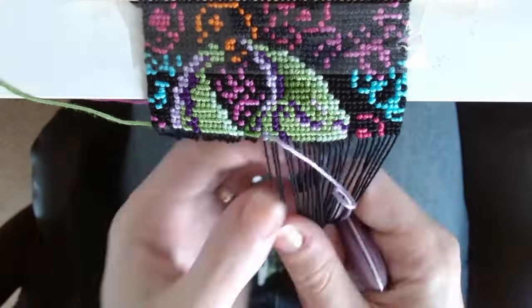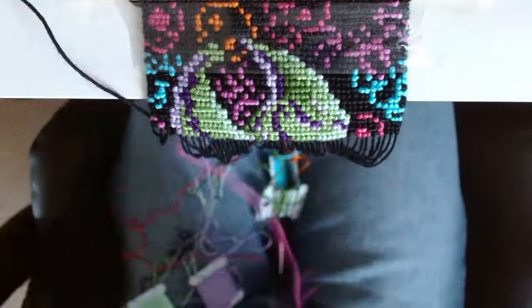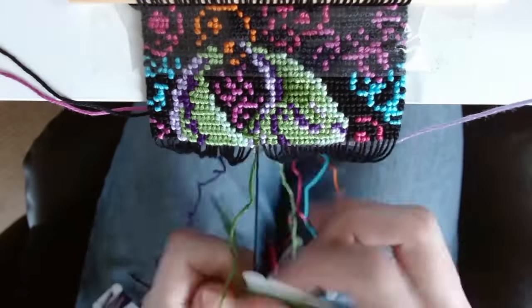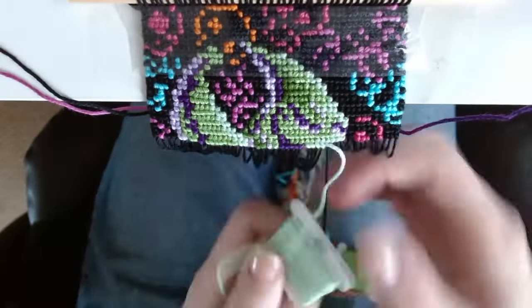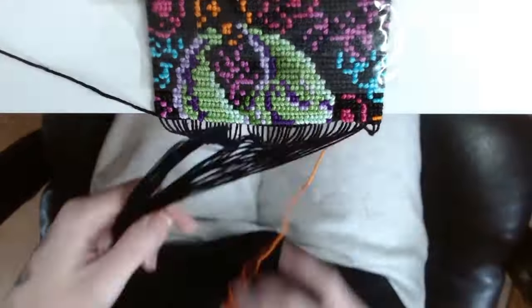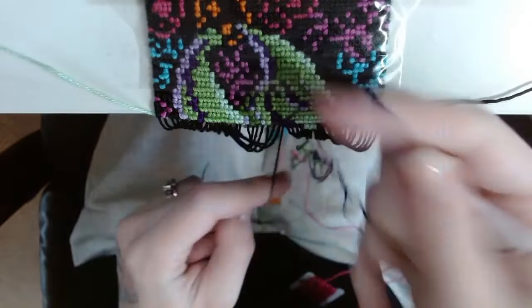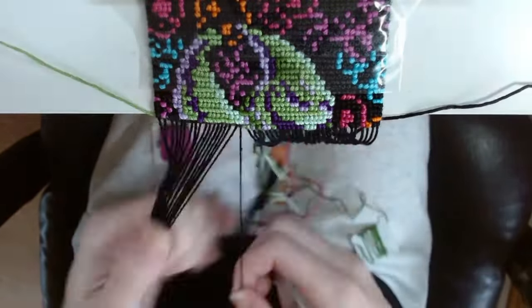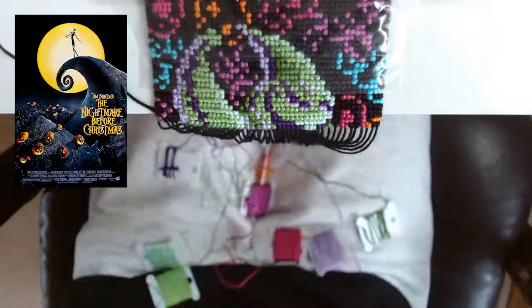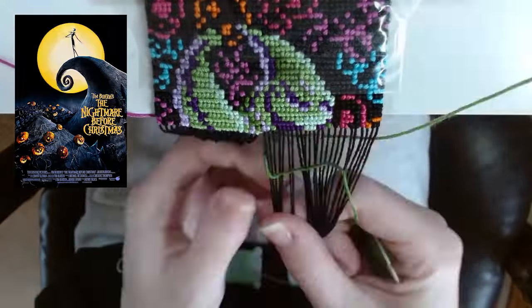Maybe that's why you guys voted for Oogie Boogie, or maybe it's just because it is Halloween and tis the season. Then again, I guess Nightmare Before Christmas is more of a Christmas movie with a Halloween twist on it? Do you think Nightmare Before Christmas is a Halloween movie or a Christmas movie? Let me know in the comments. Either way, we are making the villain from Halloweentown in Nightmare Before Christmas, so this is a Halloween character for sure. If you've never seen it before, definitely go watch it — it's on Disney+, it came out in 1993.